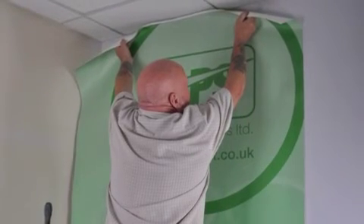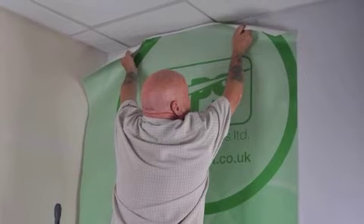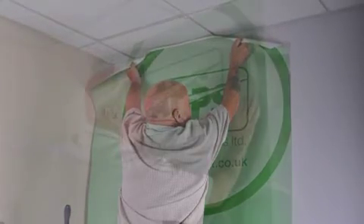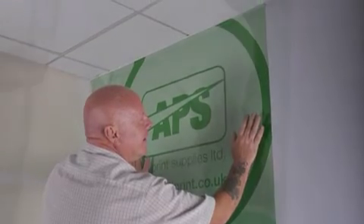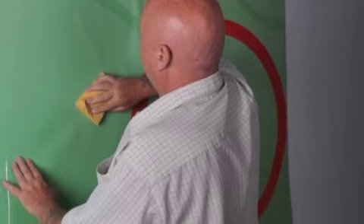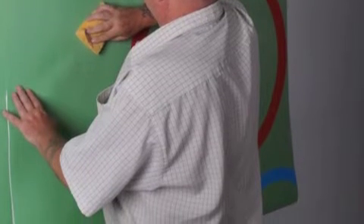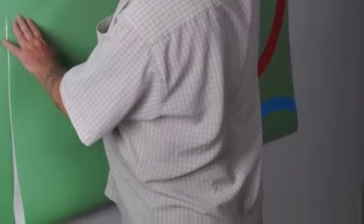Dampen your sponge with clean water and pull back one section of the wallpaper strip, placing it at the top of the wall leaving enough extra design at the top as judged from earlier. Press the first strip of wallpaper onto the wall. Use the sponge to press and stroke the paper into the wall working from top to bottom, making sure you remove all air bubbles and don't introduce any creases, cracks or tears into the wallpaper as you go.